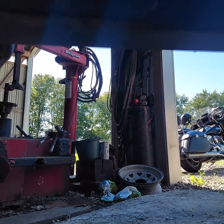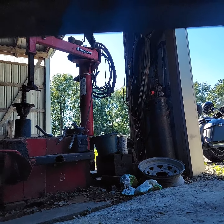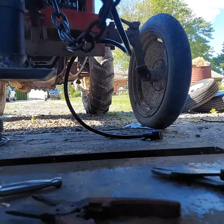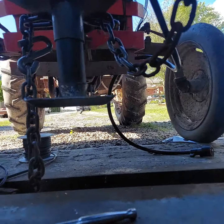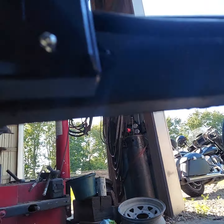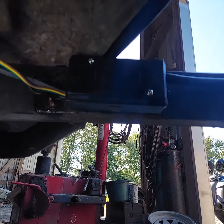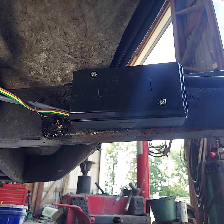I like doing it with the distribution block because if your brother-in-law borrows your trailer and leaves your pigtail hanging loose, drags it, wears it off, or snatches the cord off — you don't have to rewire the whole trailer. Just get a new cord, wire it right into the distribution box, and away you go. Anyway, thanks for watching — share, like, and subscribe.